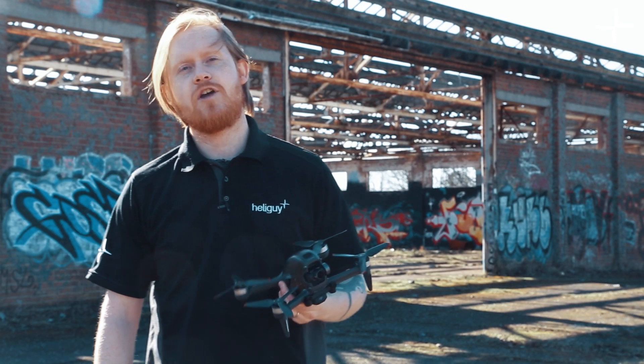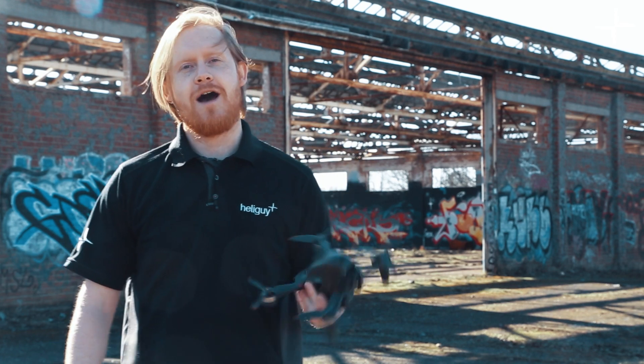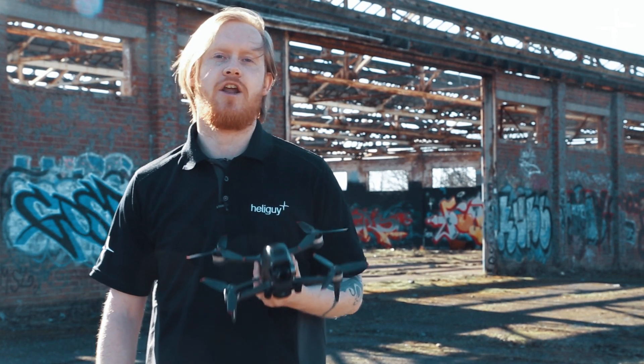Hi guys, welcome to this video. Today we're going to be doing a quick review of the new DJI FPV drone. Our pilot Josh, who's had stick time on it today, is going to give his quick and honest feedback about this drone.